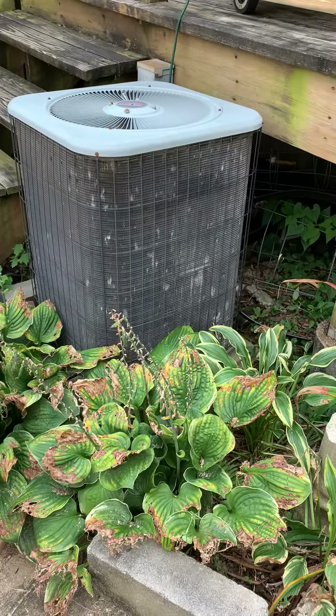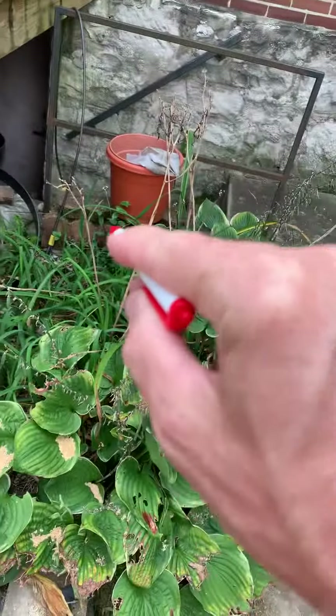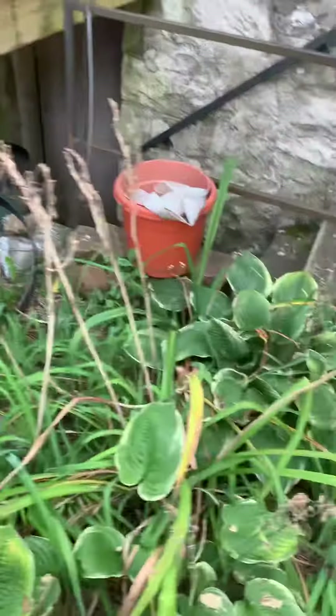All right guys, taking a look at an older Lennox. This is a four-ton. We want to look at relocating this — looking at going right over in this area. I'm not going to have all this cleared out for us, but I'll just connect our line set running underneath the deck. We just want to reroute that.